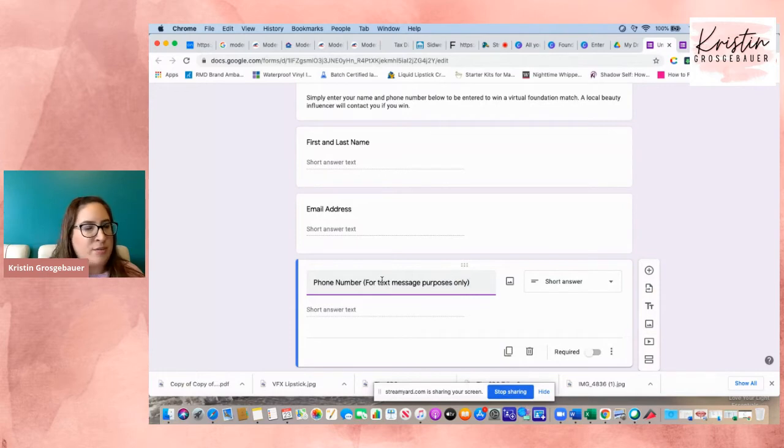One thing I've learned in direct sales — some locations where you put flyers are great and give you lots of leads, and some are duds. Sometimes the flyer just needs tweaking. If I put 'for text message purposes only,' people are more willing to leave their phone number. It's a learning process. Don't get discouraged if you put it at a pizza shop and get no leads after a month. Keep going, because there will be that one place where you get all these leads — your holy grail of lead generation. Don't give up.